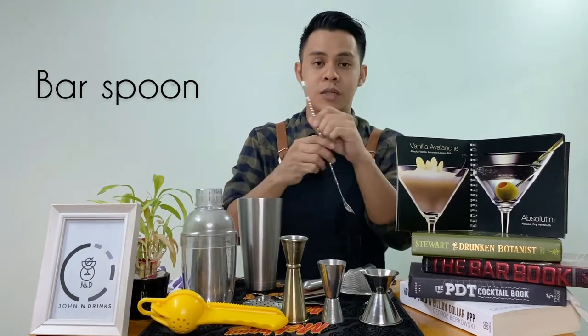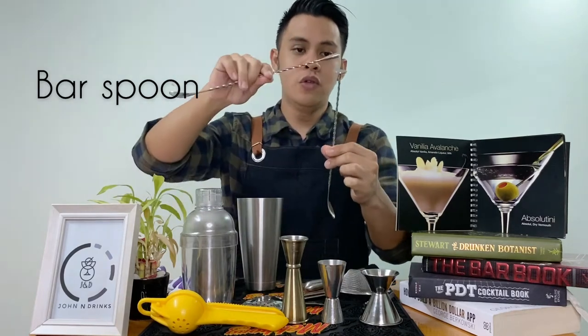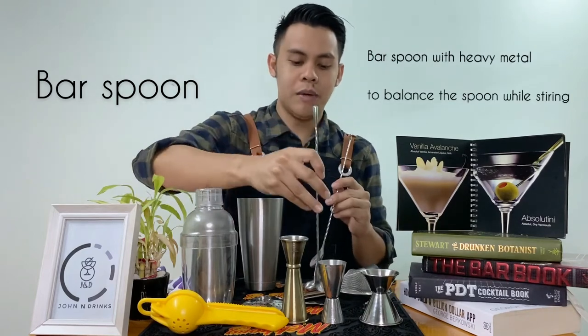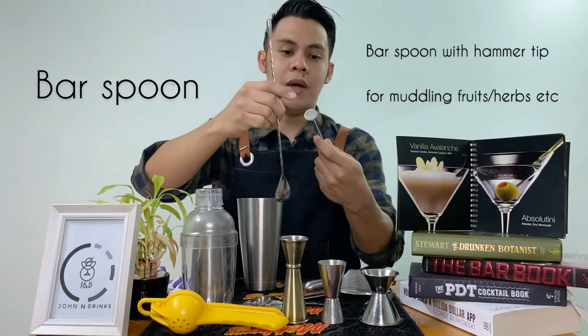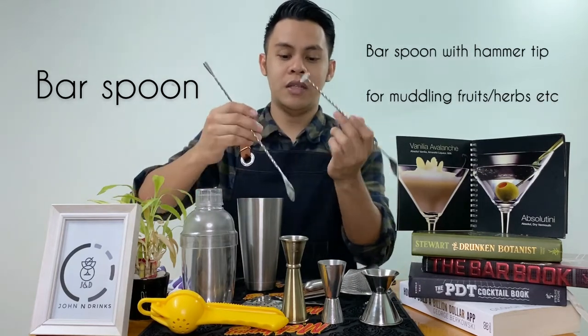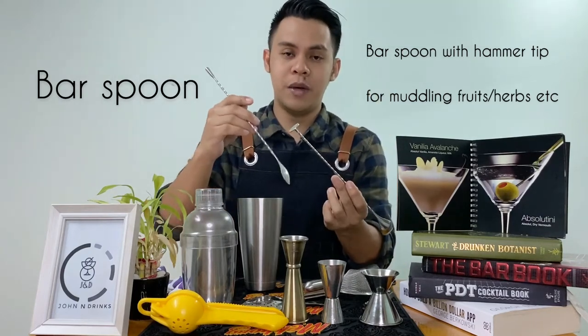Makikita nyo sa mga bar spoon guys, is iba't iba yung dulo nya. Pero meron sa taas ng mga heavy metal para mabalance yung pag-i-stir. At meron din katulad nito na parang hammer sya, na multi-purpose — pwede nyo syang gamitin for muddling fruits, herbs, or kahit anong pwede nyo i-muddle.